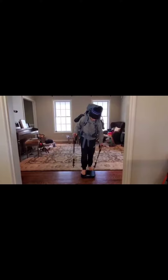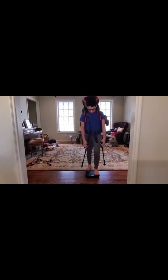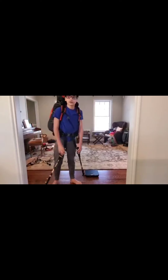So Bro weighs in at 86 pounds without his pack and 114 pounds with it, so that's 28 pounds. And Benny, without the pack, weighs 100 pounds, and with the pack it's 130, so that pack is 30 pounds. So 28, 29, 30 pounds — we divvied that stuff up pretty well, although I would like them to be a little bit lighter.